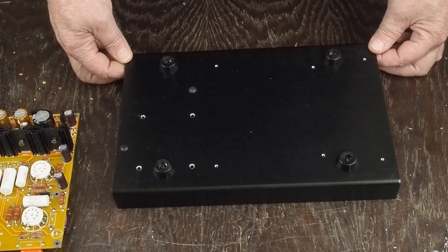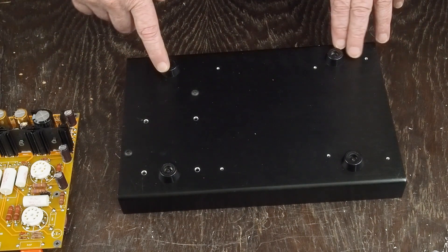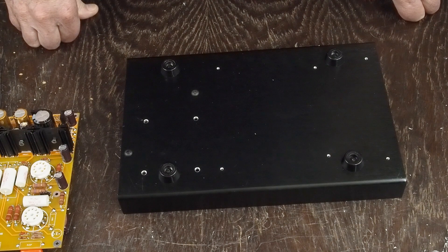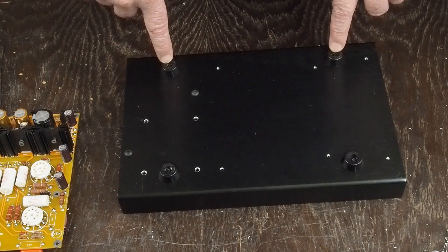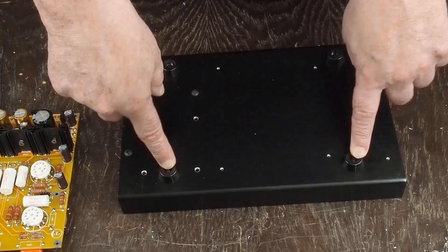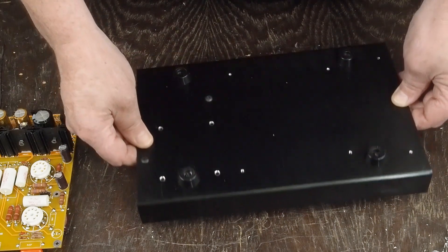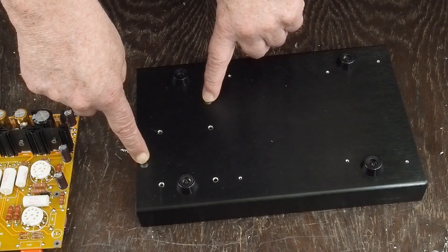We're back to putting this chassis together. I'll show you some of the things I've done off camera. I went ahead and drilled three millimeter holes for these little plastic feet that the chassis came with and screwed them down. Here are the two button head bolts that are the ground points.